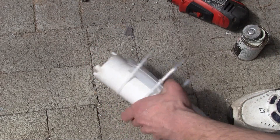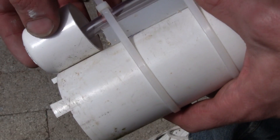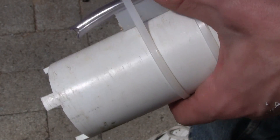I also cut a notch at the bottom of the tube to make it uneven. When it's sucking the water, if it's flat, it can suck against the bottom of the cup causing it to plug the breather, not allowing it to suck any more air.